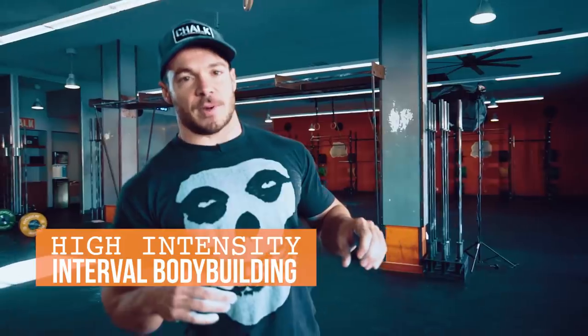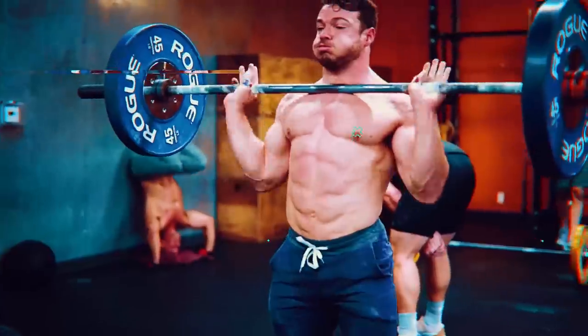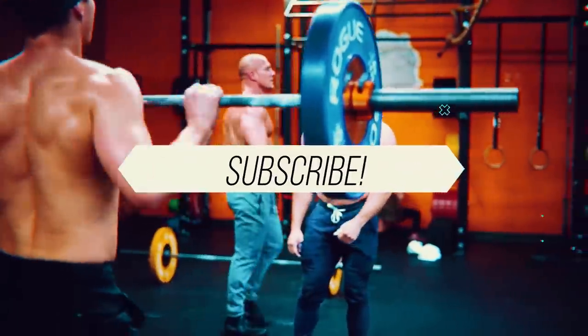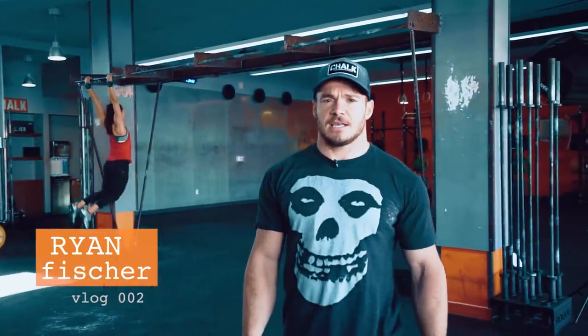Alright world, welcome back to my channel. We're gonna get a little bit more in depth on what I do with my personal workouts, and I'm going to dive into a little bit of something I call high intensity interval bodybuilding. You're about to see a really cool workout and see me get after it. I'm gonna show you some of the secrets that I think make me really successful in the way that I build my body.